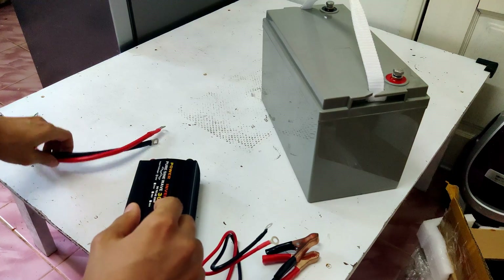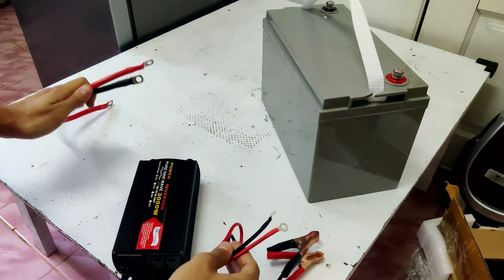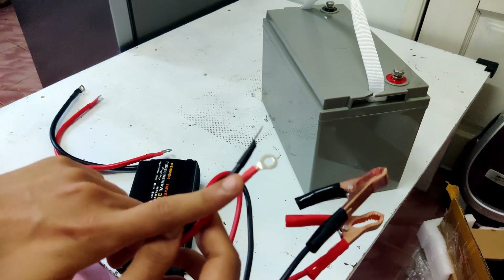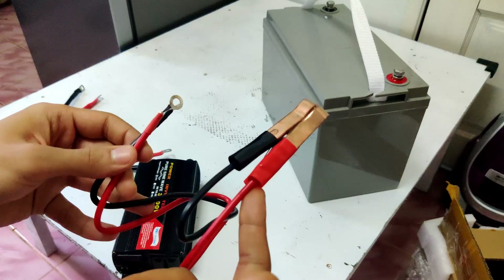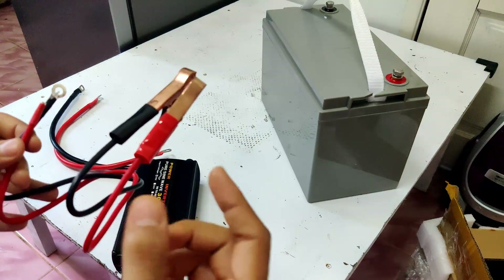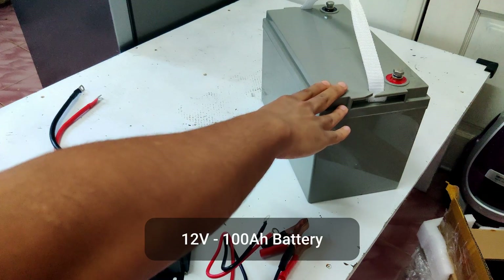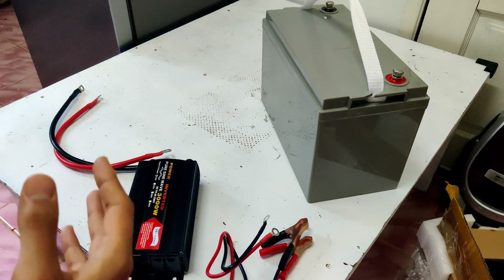These cables can be like this with lugs on both ends, or like these with lugs on one end which connect to the terminals of the inverter, and alligator clips on the other end which connect to the terminals of the battery. For this tutorial I have a 12 volt 100 amp hour deep cycle battery.